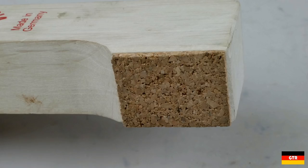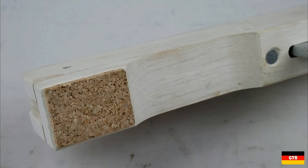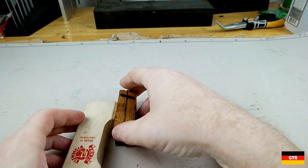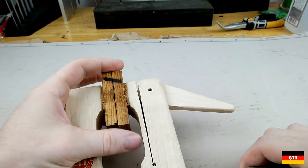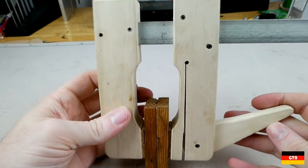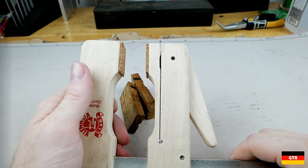The pads on the jaws are made of cork and appear to be glued on. The cork material should not mar any delicate material when clamping, but it does absorb some clamping force, so fine adjustments may be necessary after the initial clamp. The main advantage of this style is the overall weight, which is much less than other clamp styles of the same size. This is especially important when the clamp is suspended in air for long periods, as a heavy clamp could loosen over time purely due to gravity.